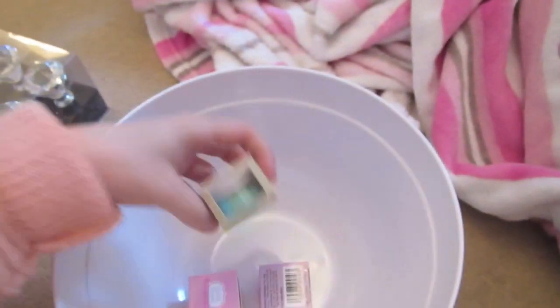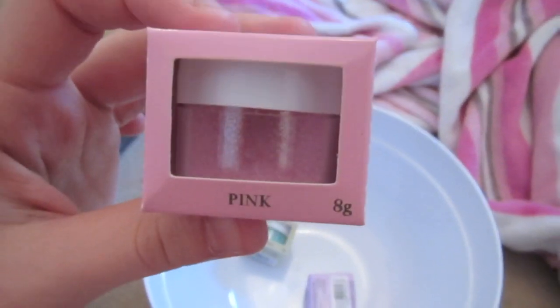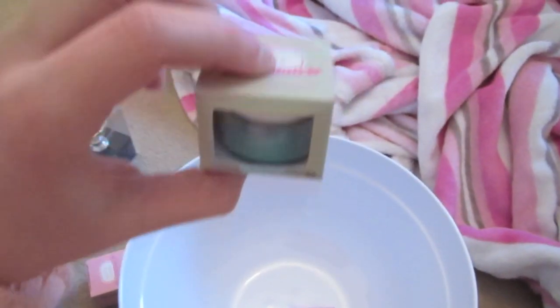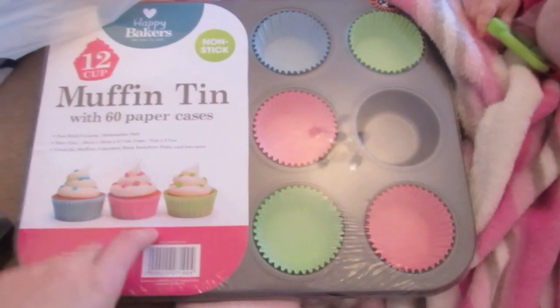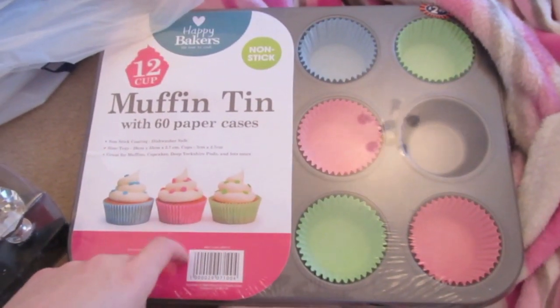And then my favourite — I've got these glitters, which are edible. Don't know if you'll be able to see them, but they're like pink shimmery glitters, and I've got a green one so I can kind of dust them on top of the cupcakes — they look really pretty in real life — and then a purple one. And then I got a muffin tin, because I'm going to be making big cupcakes. I'm going to be using the muffin paper cases instead.